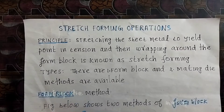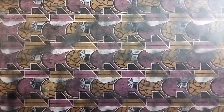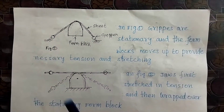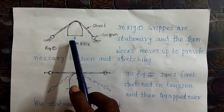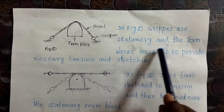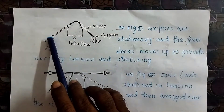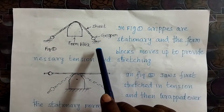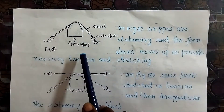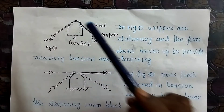In the form block method, there is a gripper. Initially the grippers are stationary, and the form block moves upward to provide the necessary tension and stretching. The gripper holds the sheet metal horizontally without tension, then the form block moves upward to stretch the sheet metal to the required shape as per the form block.